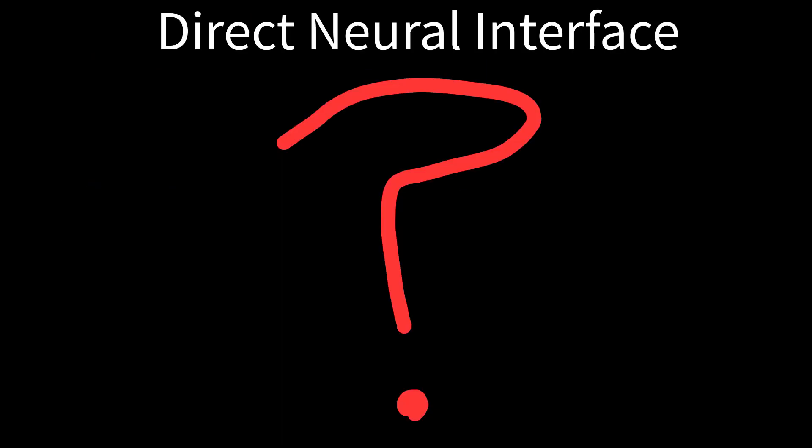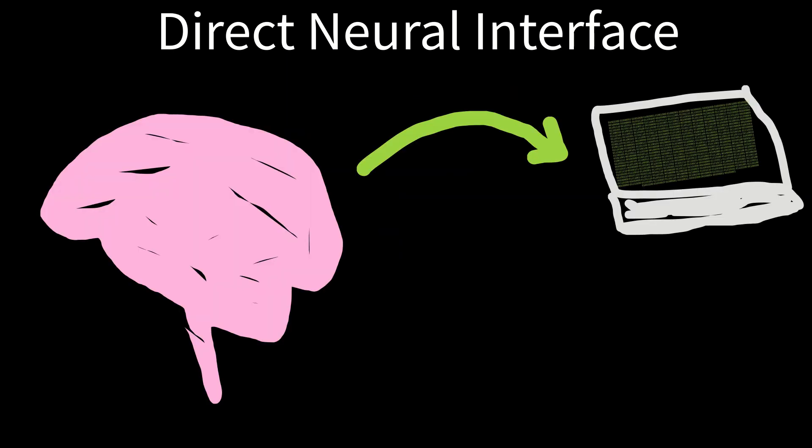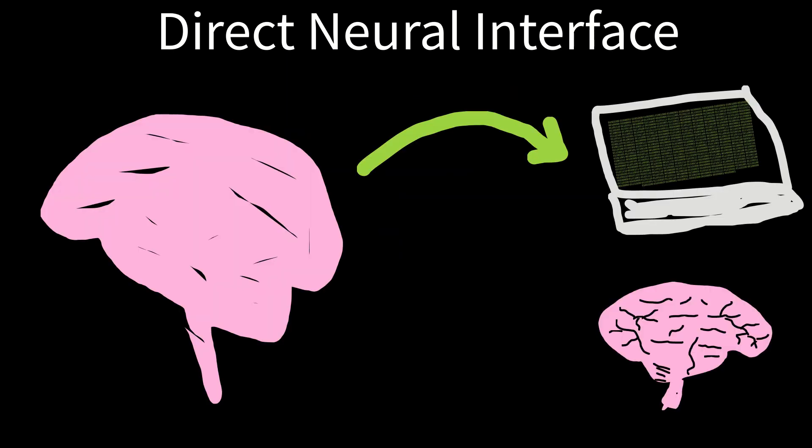What is a direct neural interface? A direct neural interface, also known as a DNI, is a device that connects a brain to other things like computers, other brains, and more.